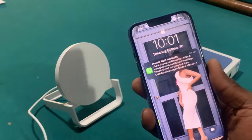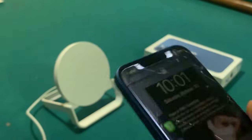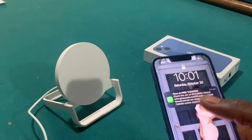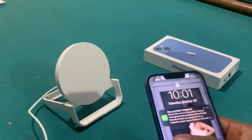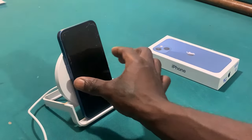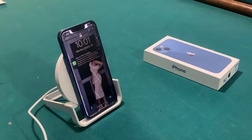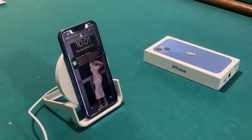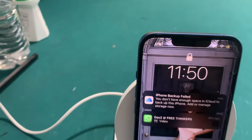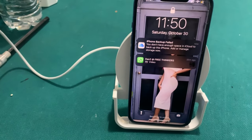Keep in mind this phone is pretty much dead. We're going to take it from a complete dead status, or almost complete dead status, and then we will see how fast it takes to charge. So that's 10:01 right now. 15% at 10:01. Let's see how long it takes to fully charge this thing. It's 11:49 and it's 36% now. It's 11:50 — let's see when we'll get a full charge out of this wireless charger.